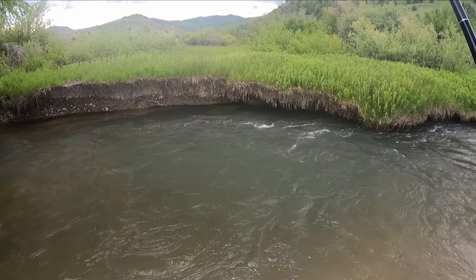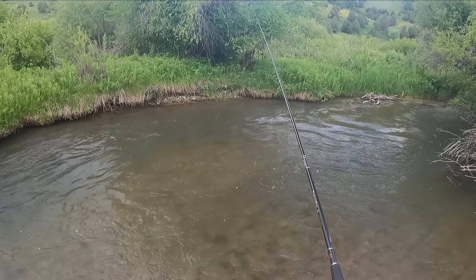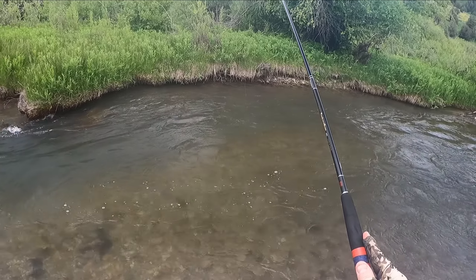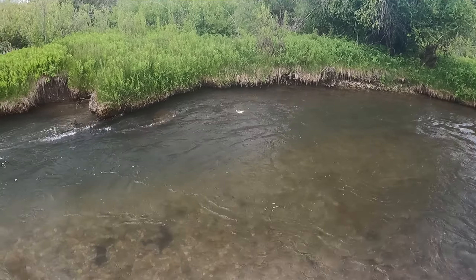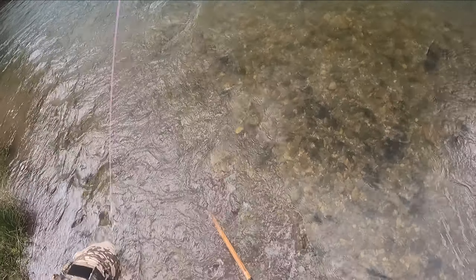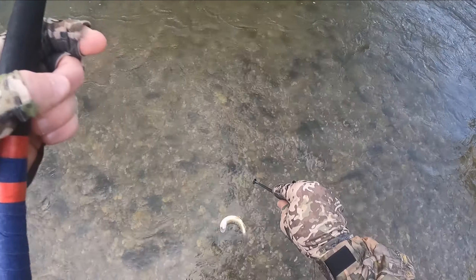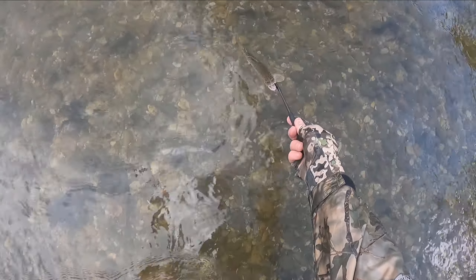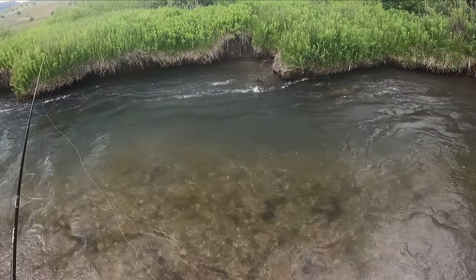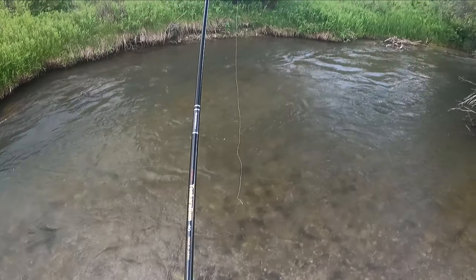And he broke me off, of course. I lost the Ishigaki bead head on that last really nice fish over there underneath that cut bank, as it wrapped me around some underwater snags. So I've put on a pink squirrel.